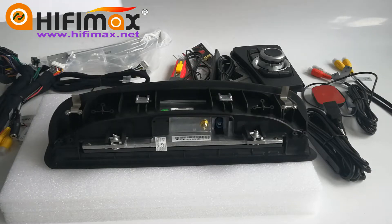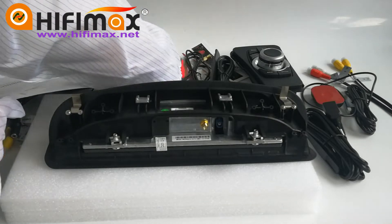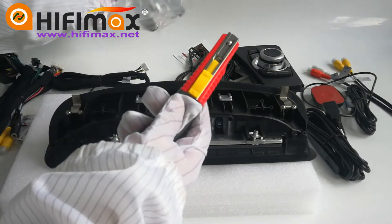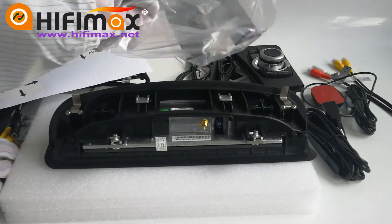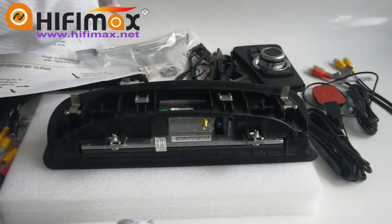HiFiMax provides you a guiding cutting paper with the knife, and the installation metal and screws. So let's have a look.